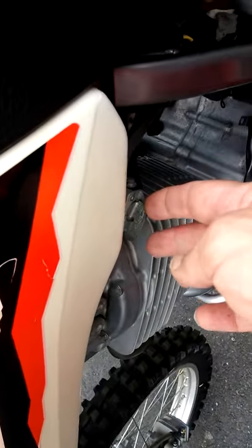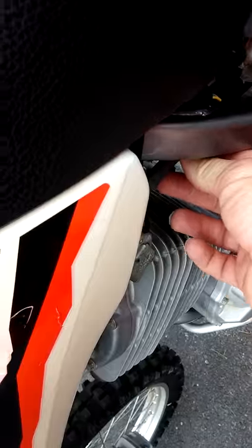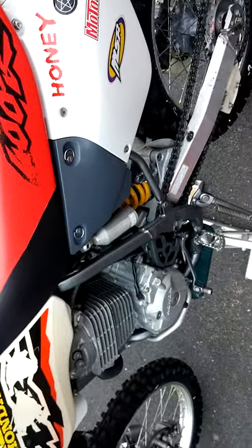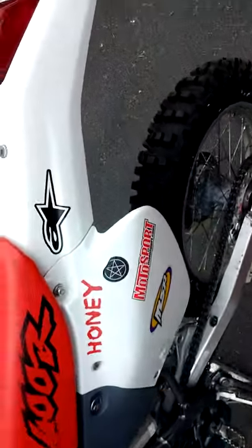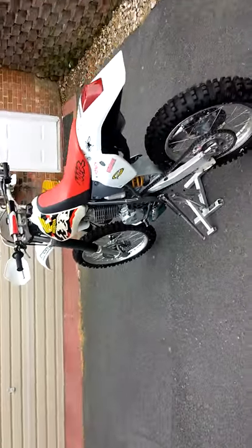I'll eventually need to get another float valve, petcock valve, and another hose. The majority of parts are still available for the Honda XR400, but some have been phased out.